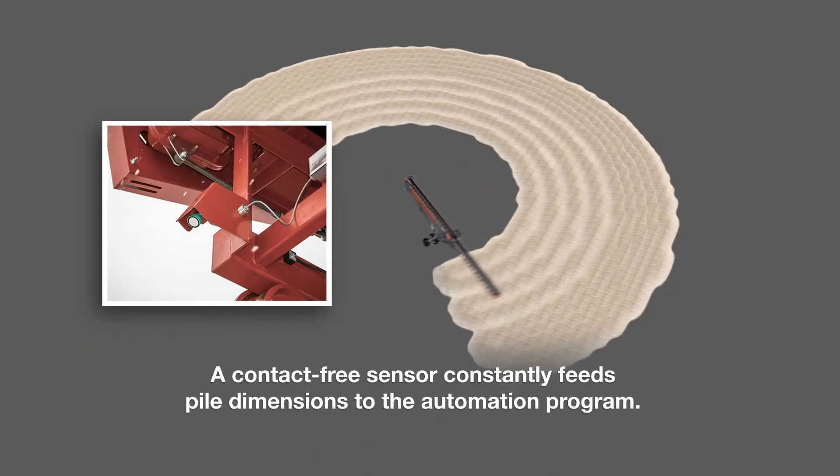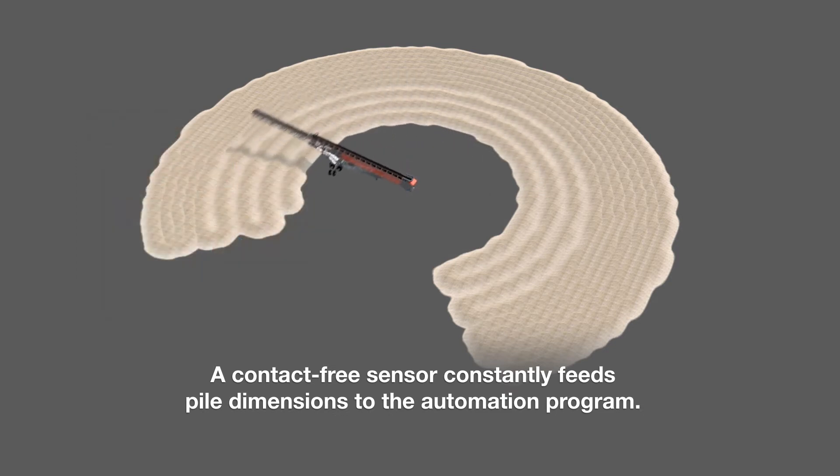In addition, we use an ultrasonic sensor at the discharge end. It's less prone to seeing false clips from dust or wind and tends to perform really well for our system.